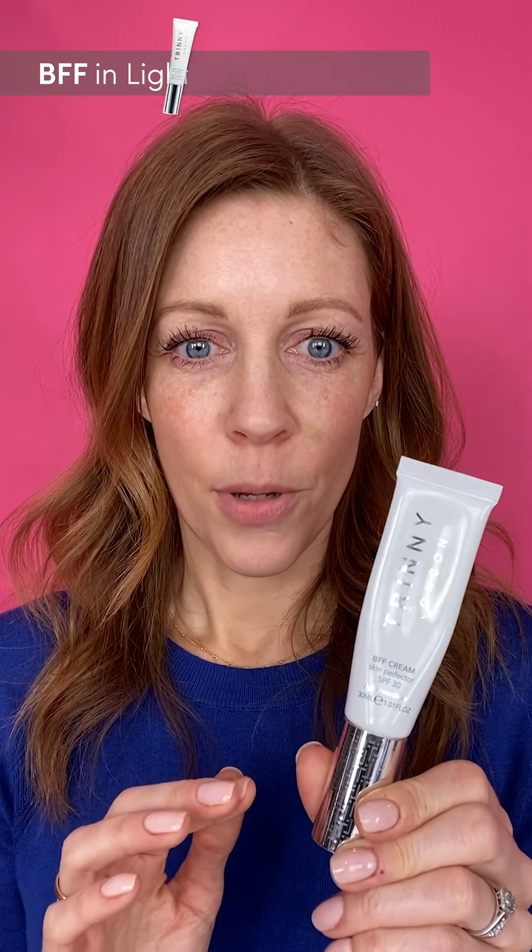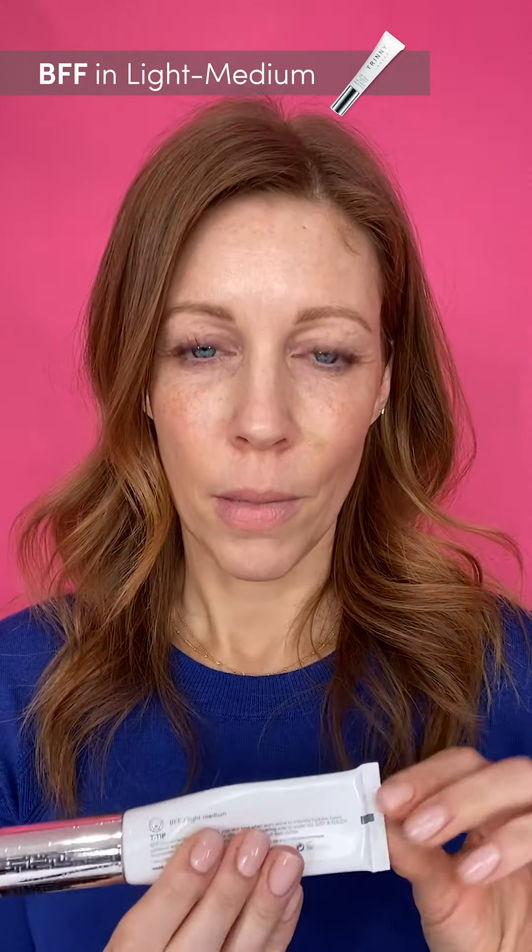I'm going to start my makeup using BFF in Light Medium. I use two pumps, and this is magic — I'm not quite sure what I did before. That white cream just adapts to my skin colour. BFF contains SPF 30, which is brilliant as we go into the lighter and warmer months. My skin looks nice and glowy and hydrated.